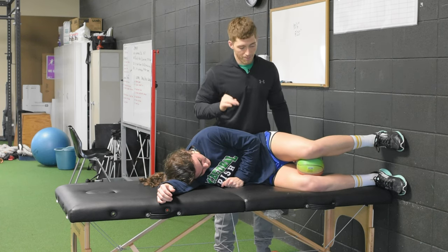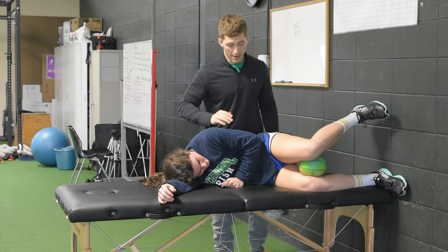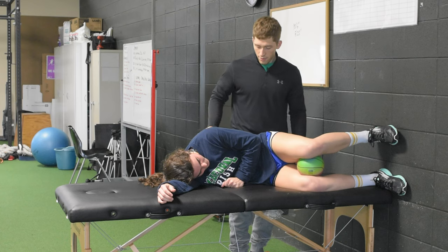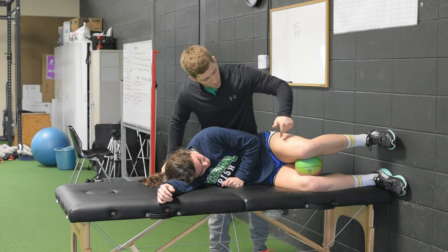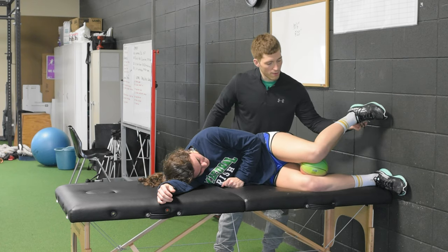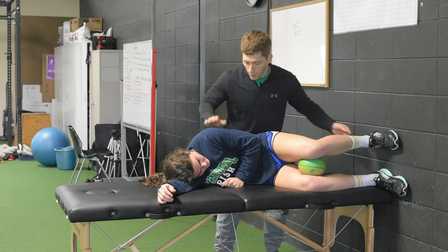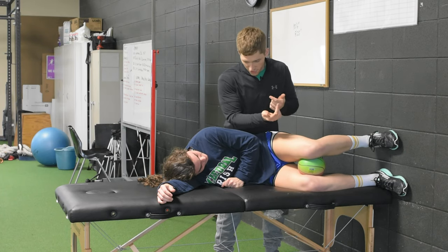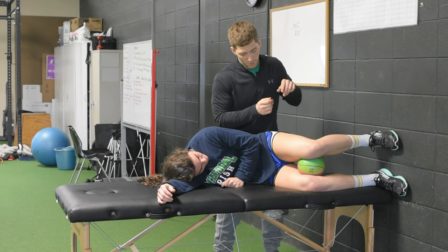Third one — we're going to take this foot off the wall. Big sigh out, nice rounded back. Inhale, pull this knee back first. Exhale, let's bring this foot up. Now come back and put this back on the wall — when you brought your foot up, you lost your shift. So we've got to make sure we get the shift first, and then bring your foot up off the wall.